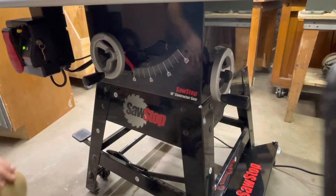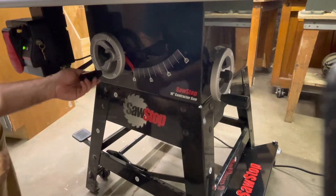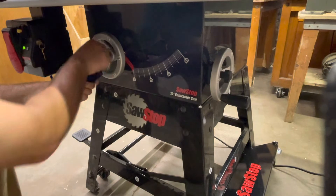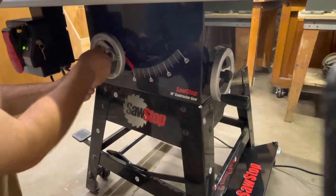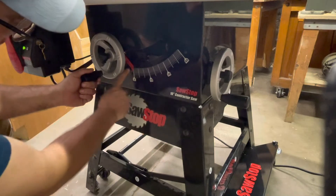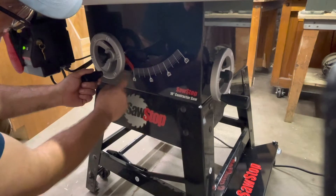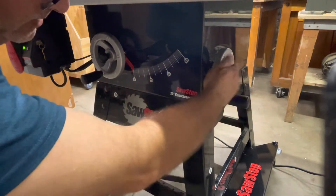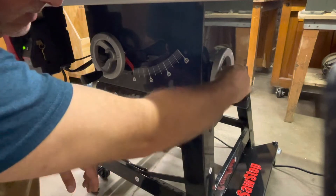Out front here we've got the elevation wheel. It has a nice feel with the little raised bars on the crank, and to lock it in place, just your standard twist lock — clockwise to lock, counterclockwise to unlock. A basic tilt scale up to 45 degrees with a little indicator on the side. This is your tilt crank, with a standard spinner knob in the middle to lock it into place.